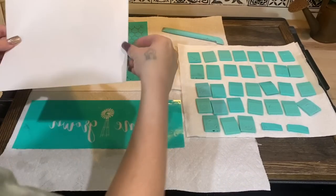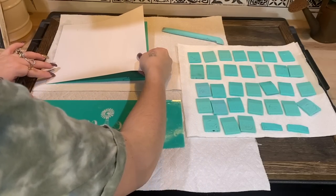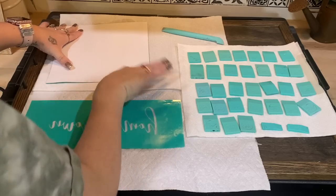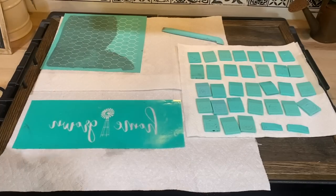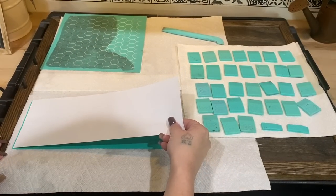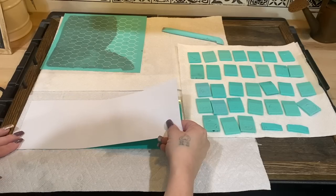To dry the transfers, I lay them sticky side up on a paper towel and use a different paper towel to wipe away the excess. I let them sit for a little bit and then I take my backing sheet and put that shiny side to sticky side. It's much easier if you put the backer sheet on top of the transfer and line it up as shown.